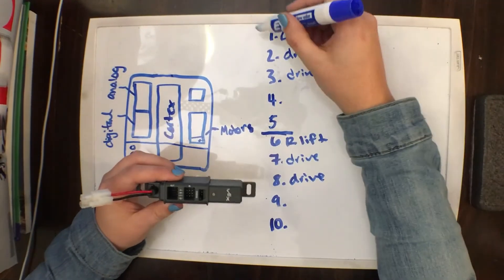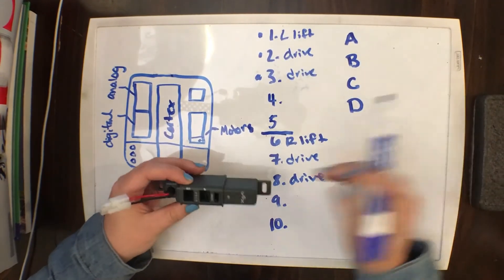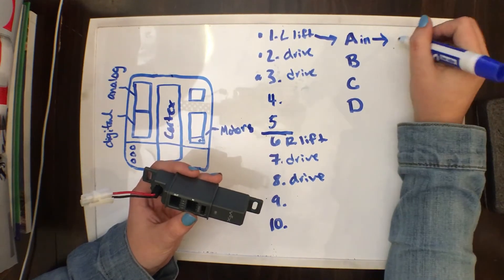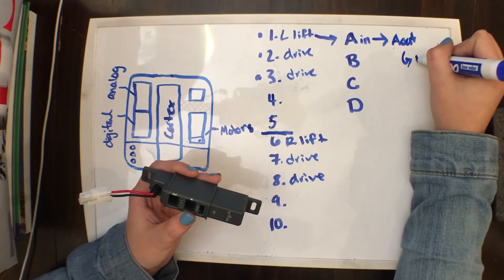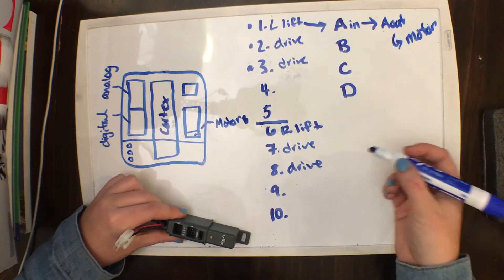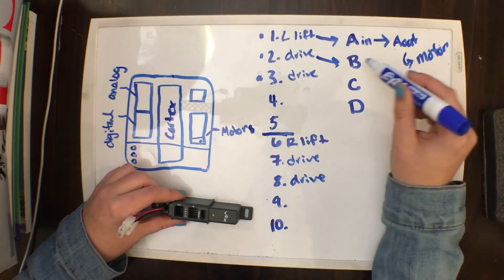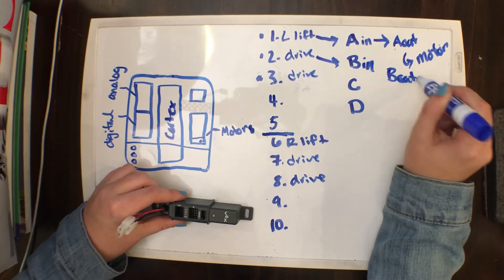Say you want to put your left lift and two drive motors onto your power expander. You are going to run a wire from your cortex port 1 to A input, and then from A output to your motor. So basically you'll have a wire from your cortex to input and then out to your motor. And you're going to do the same for drive — port 2 to B input, and then B output to your motor.